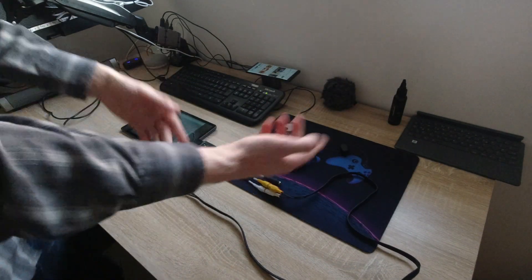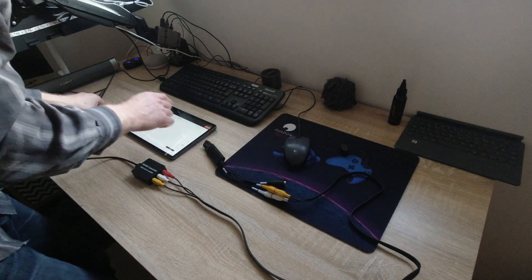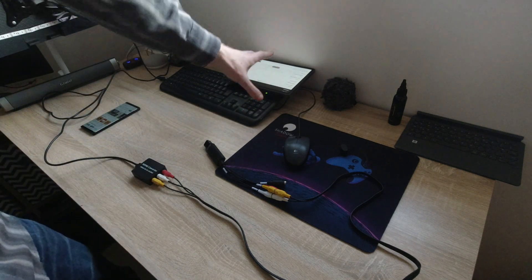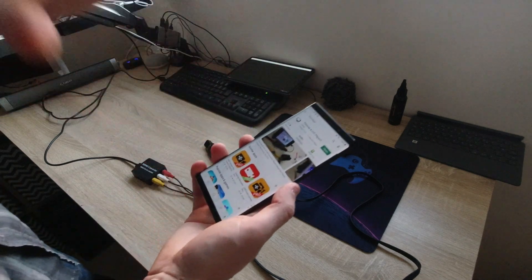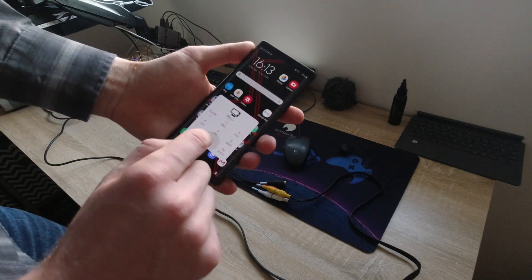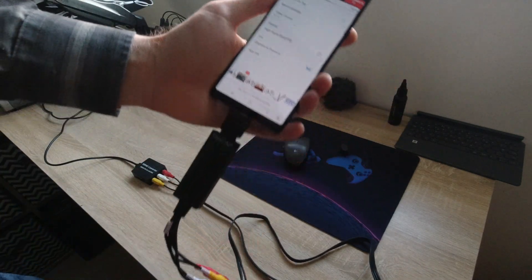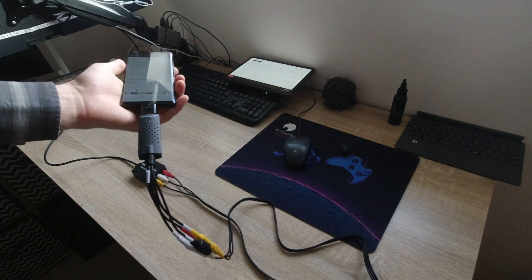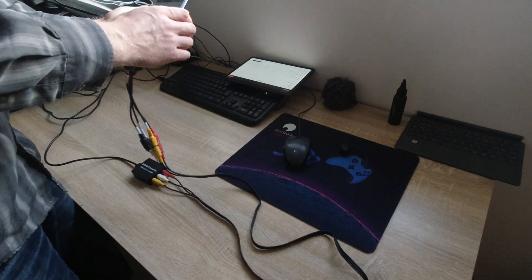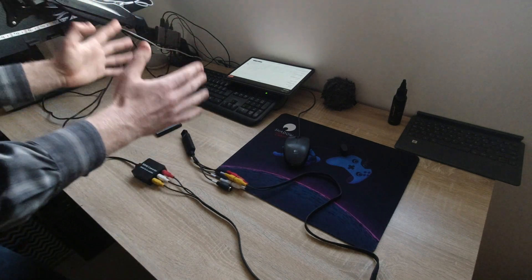Let's switch it around. Let's disconnect this and disconnect that. We're going to use the tablet as the main Dex device. So we'll plug in the tablet instead, because the tablet is Android 9.0 and my Note 9 is Android 10.0 — that's why I'm probably getting this. So let's run FPV Viewer. FPV Viewer is not working now. This easy cap thing's not working. So this is really confusing.